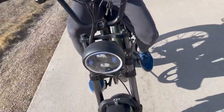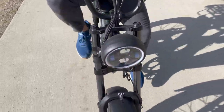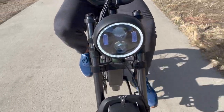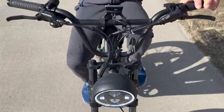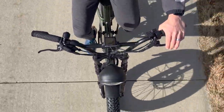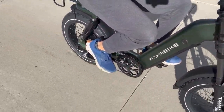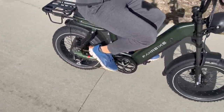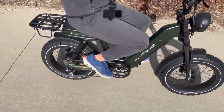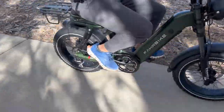That is definitely a limitation to this moped-style bike where you can't adjust the seat height up and down, but I am definitely willing to give that up because this bike feels and rides very similar to a moped. The higher handlebars, the fat tires — I love the front LED light, which I'll talk about more in a minute — but it is just a very comfortable and stylish bike. I really enjoy the moped feel of it.